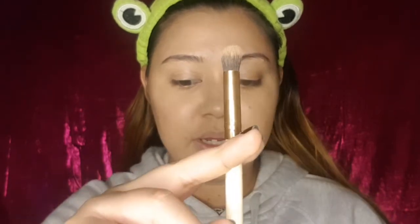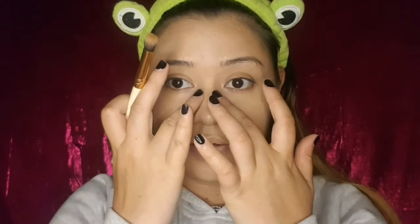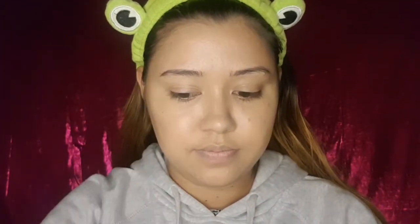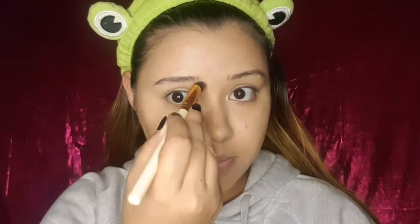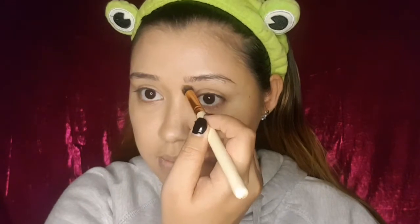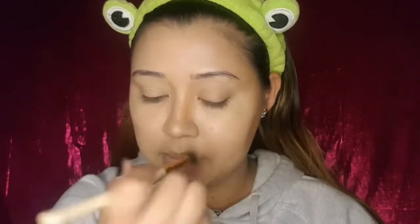When it comes to contouring the nose, I like to use a smaller, denser brush. All I like to do is apply a little bit of the product on the brush and go along the sides of my nose. If you do have a wider set nose, all you'd have to do for contouring is draw an imaginary line indicating how small you want your nose to appear.